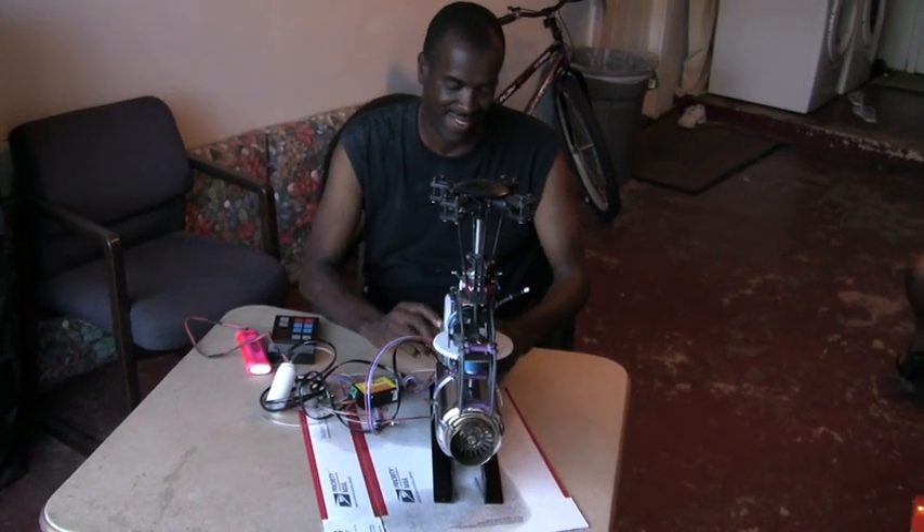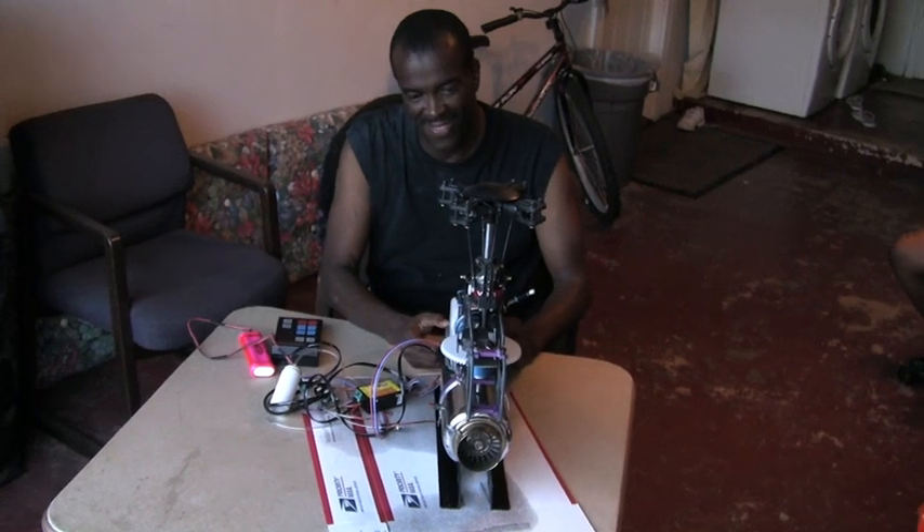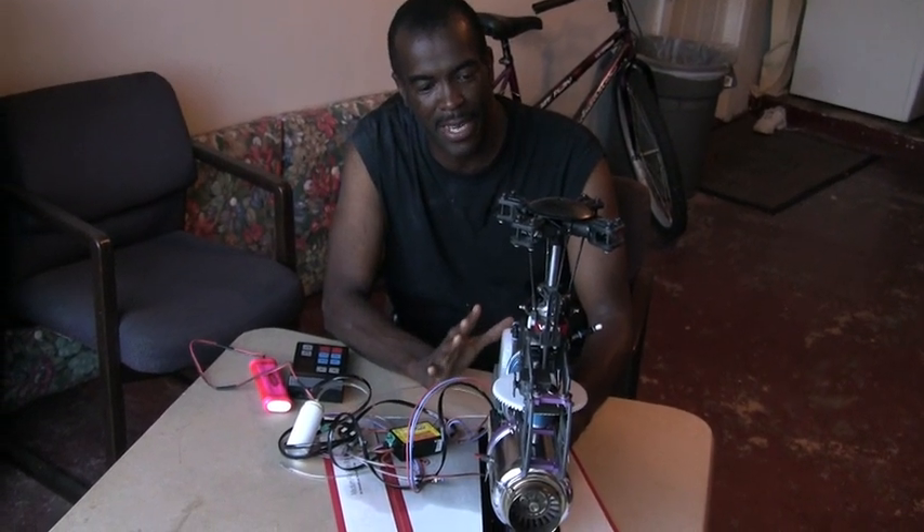We are here with Mr. Rick at his garage where he's working on this new turbine. This must be exciting. Very exciting. We're going to do a test start here. Pretty much got the mechanics together. As you can see, this is one of the critical moments when you build a turbine engine.